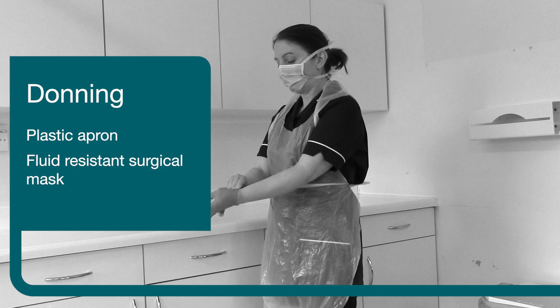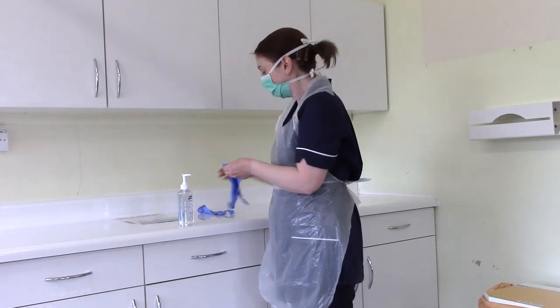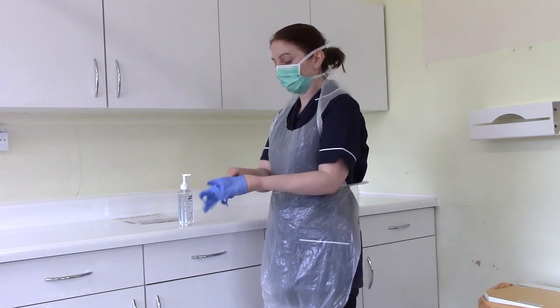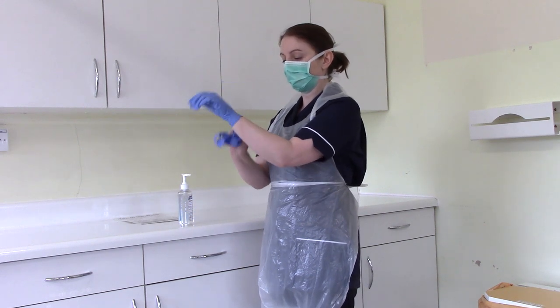Step three: disposable gloves. Gloves should be selected appropriate to hand size and should be well fitting. They should cover the wrist and must be changed immediately if a puncture or perforation is suspected.